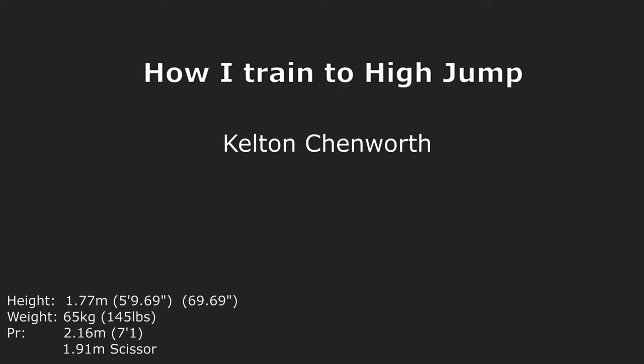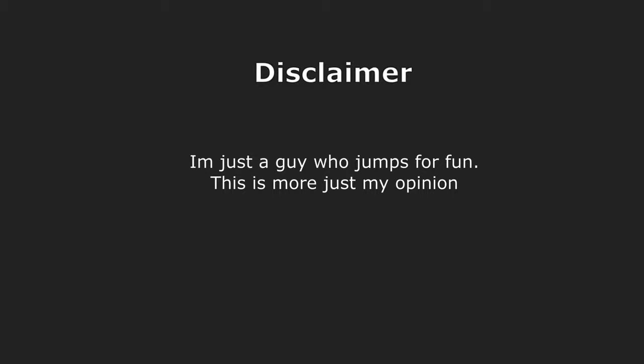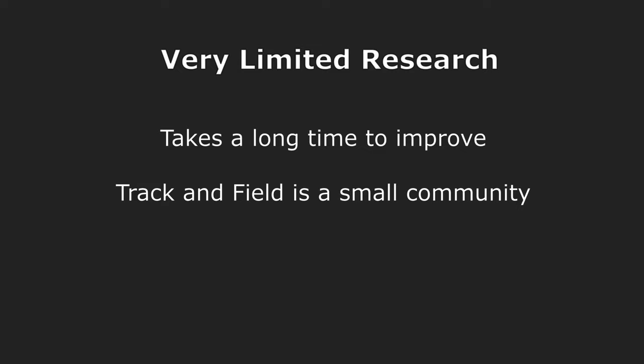Hey guys, I've been getting a lot of questions about what I do to train for the high jump, so I thought I'd make a video clearing everything up. Just a disclaimer — I'm just a guy who jumps for fun, and there's very limited research into the topic of high jump and how to train.